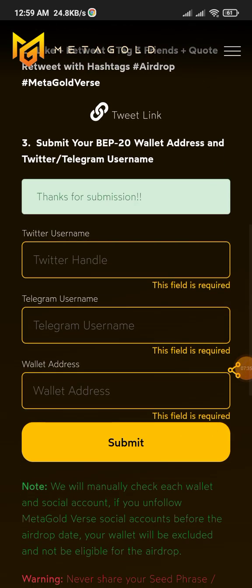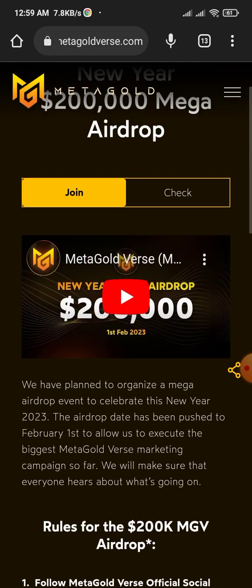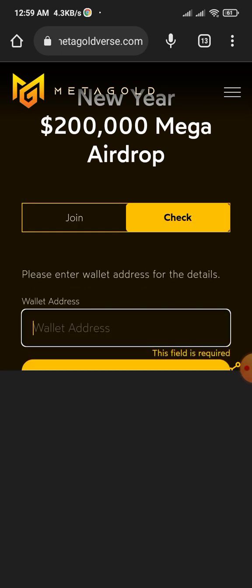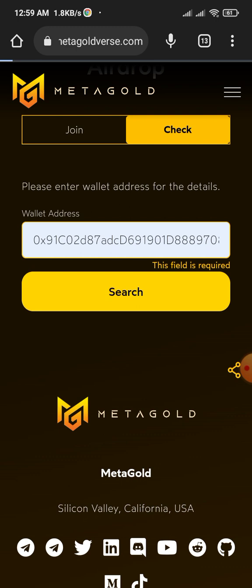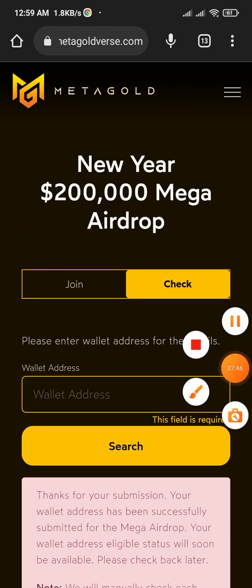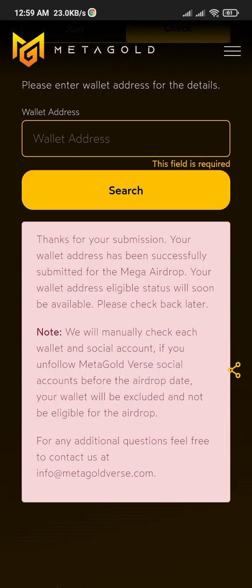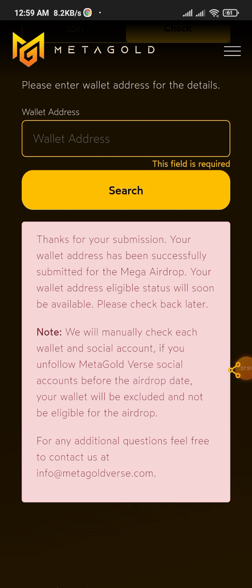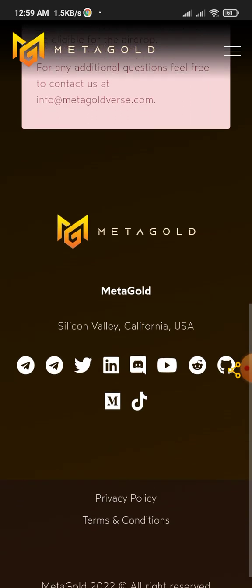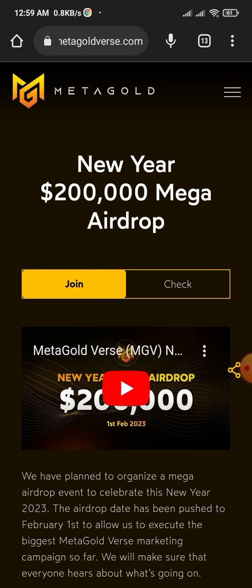When you're done, click submit. If you have any problems you can submit again. If you want to check your position or verify your address, search your address here and you can see your submission. It says: 'Thanks for your submission — it has been successfully submitted for the Meta Gold airdrop. Your eligibility status will soon be available, please check back later.'